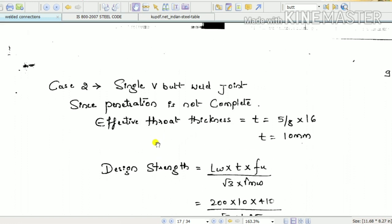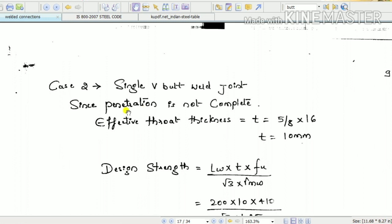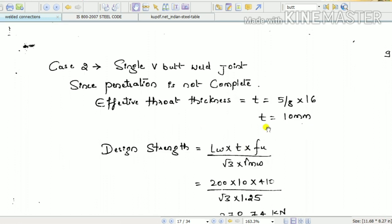The effective throat thickness for a single V butt joint is Te = 5/8 times the thickness of the thinner plate. The thinner plate among the two (18 mm and 16 mm) is 16 mm. Therefore, Te = 5/8 × 16 = 10 mm. This is the only difference between the single V and double V butt joint calculations.